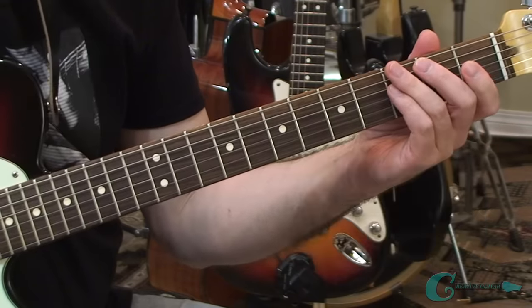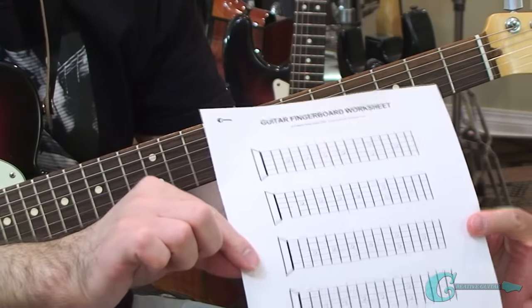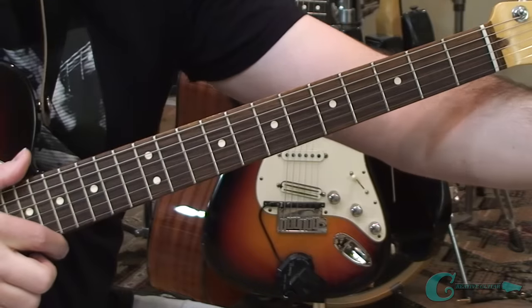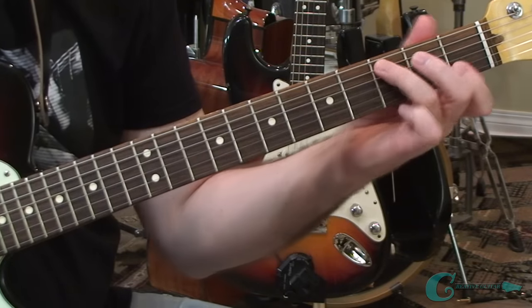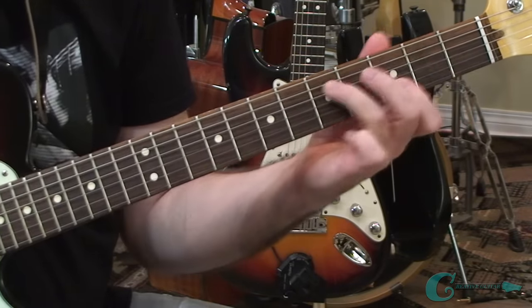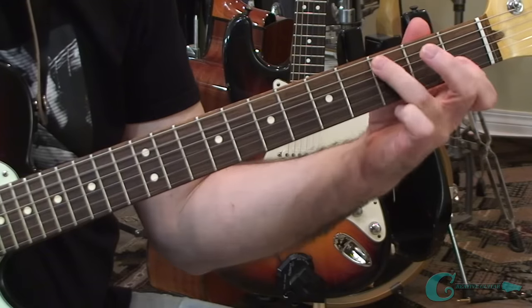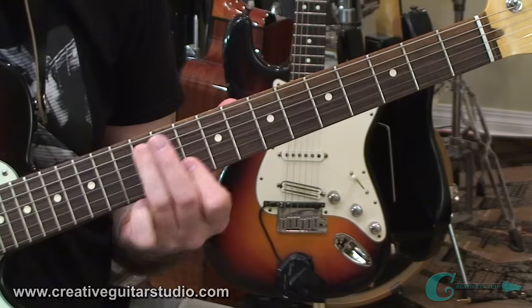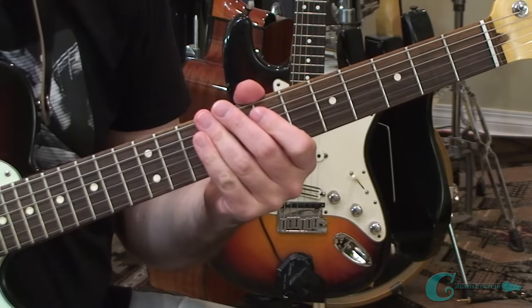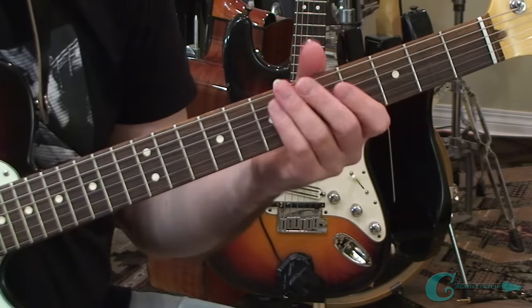Once you understand that, grab a sheet of guitar fingerboard worksheet paper and go to work with it, jotting down how that pattern would move along the neck. You can do something simple like begin with just natural notes - C, D, E, F, G, A, B, C - just take it all the way along the neck, keeping it on all the natural notes.